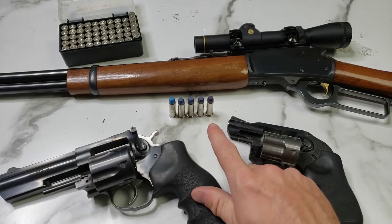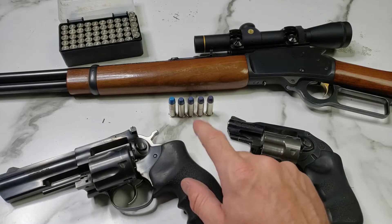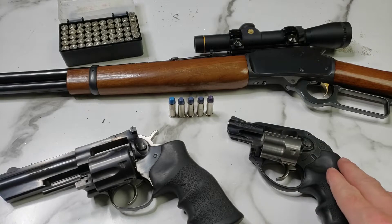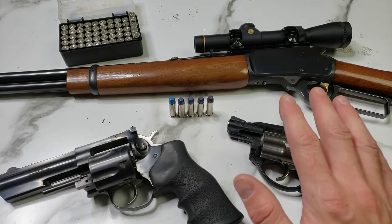The ammunition we're using is our Cast Lee 358-125 round flat with six and a half grains of Accurate Number 5. We're going to be using a Ruger LCR, a Ruger GP100, and a Marlin 1894.